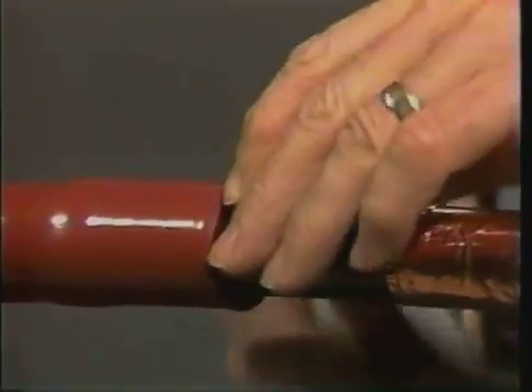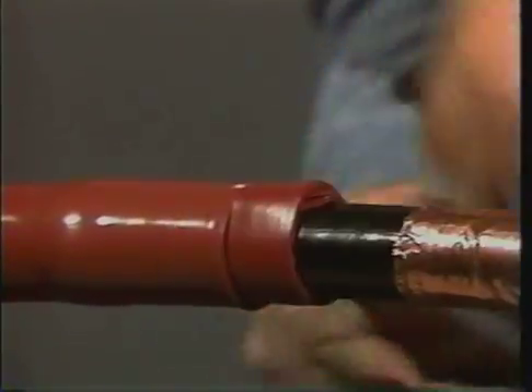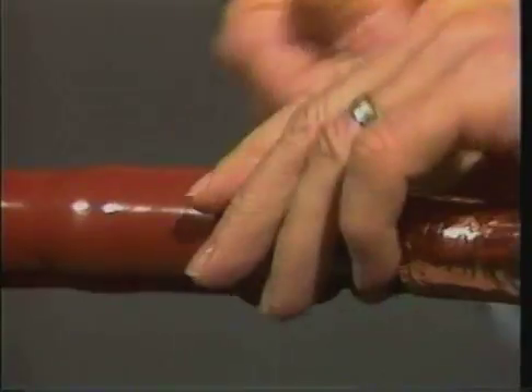Begin by butting the red sealant against the installed tubes. Now, using a light tension, wrap the sealant around the cable semi-con until it is level with the red insulating tube.